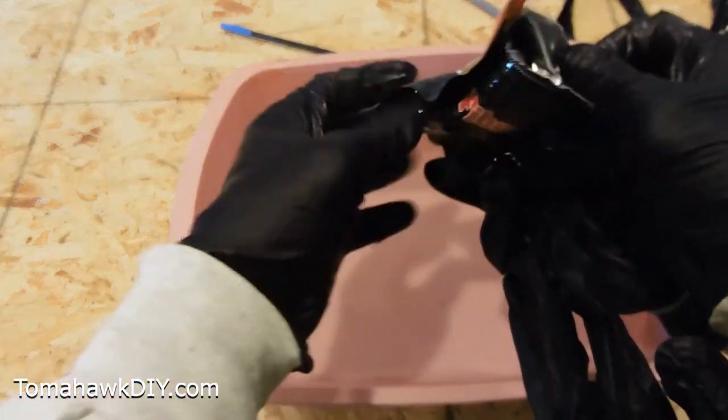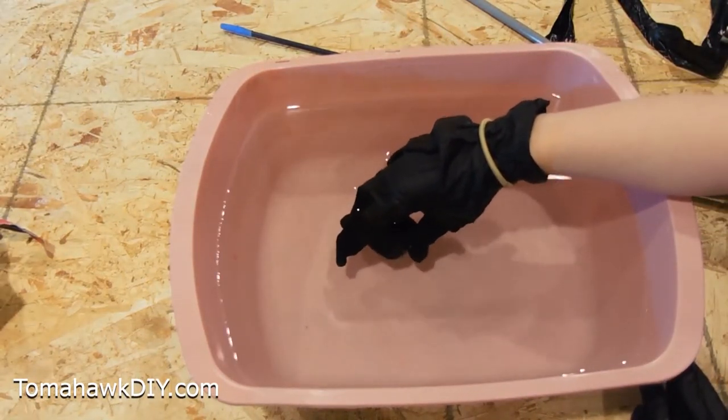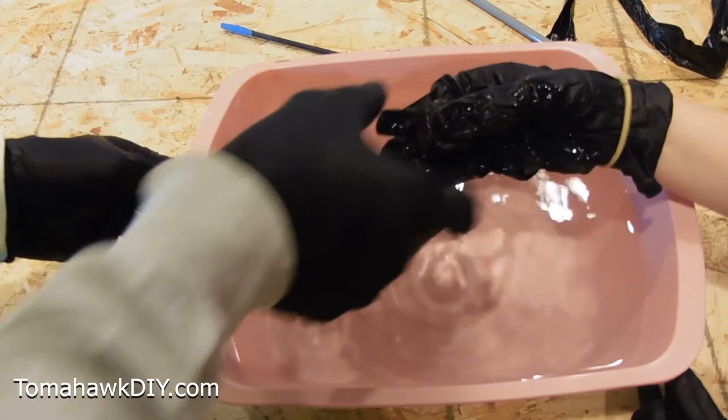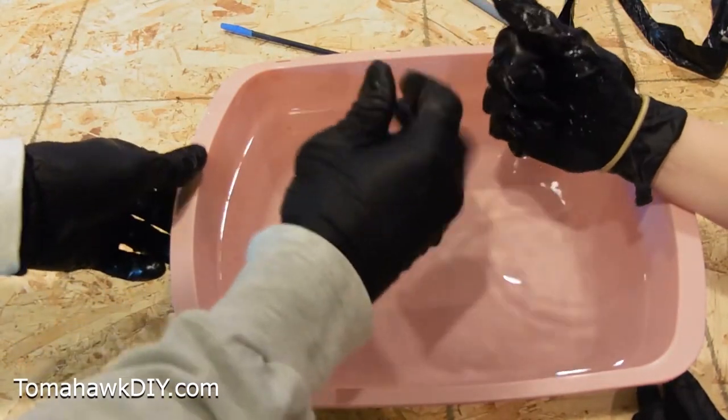Abby will help take this out and we'll count our five seconds. Put it in the water: 1,001... 1,002... 1,003... 1,004... 1,005. Take it out. It says to squeeze it a little bit, so we're squishing the water out.